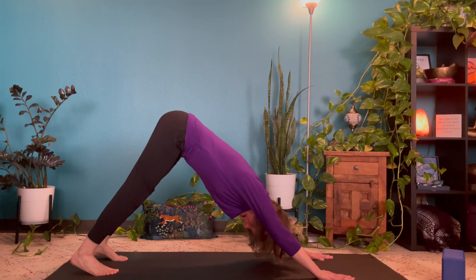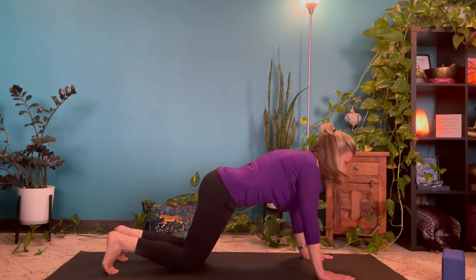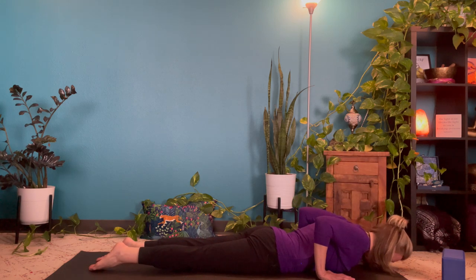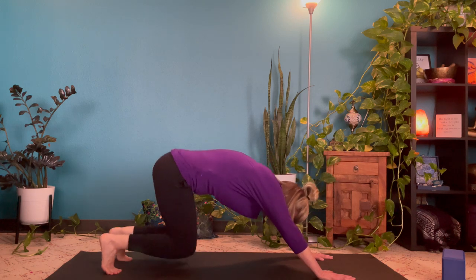And one more time with that low flow. Inhale to tabletop. Exhale, belly to the floor. Inhale cobra or up dog. Exhale, release it back to the floor. Inhale to tabletop, and exhale back to downward facing dog.